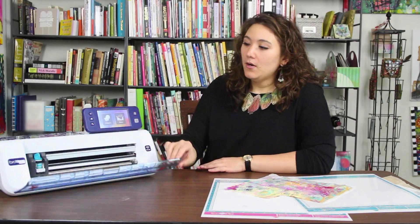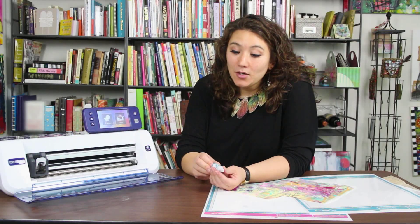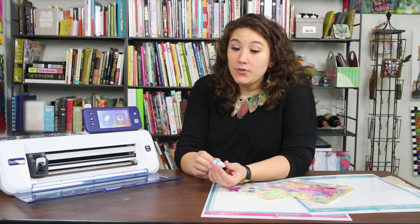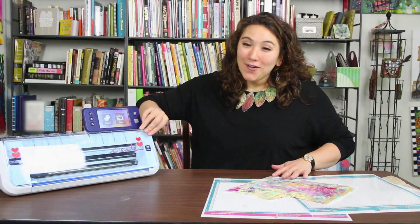The next thing I want to talk about is blade depth. Blade depth is really important and I always do a test cut. I tend to start pretty low, maybe even at a one, just to make sure that these papers are going to cut beautifully. With that said, why don't we cut something out of our thin paper.